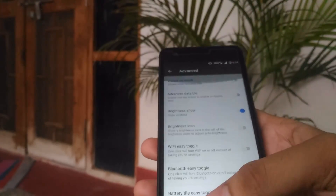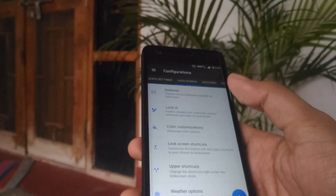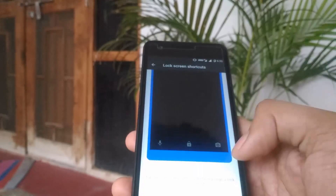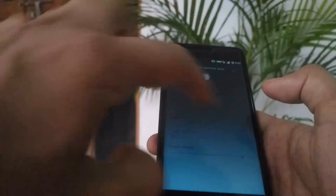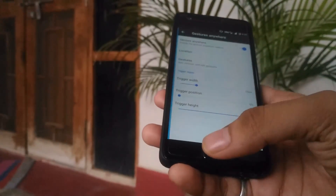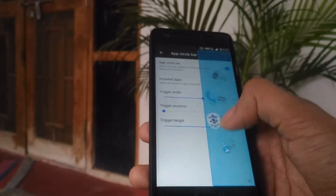There are so many customization options — no other ROM right now provides that much customization, and that's why Resurrection Remix is so famous. Under Lock Screen, you can set gestures and shortcuts — here you have audio and search assistant, camera, and you can assign gestures via Gesture Anywhere. You draw a gesture and assign an action to it. There's also an App Circle Bar where you can add your favorite apps and access them quickly. You also have Pi Control.